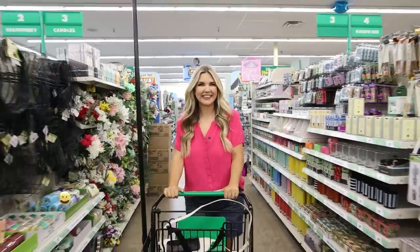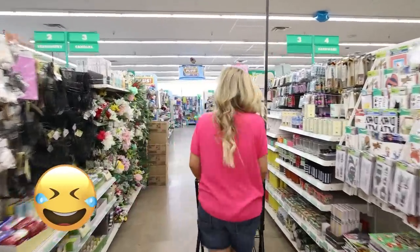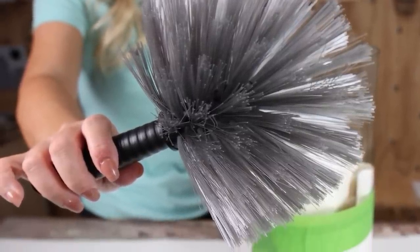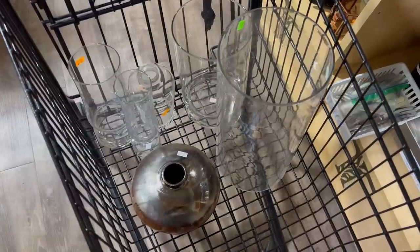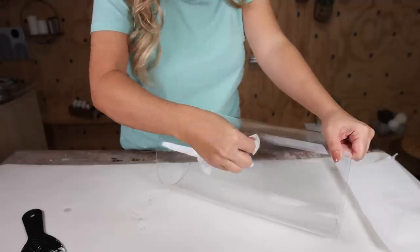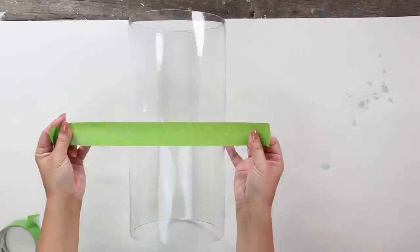Whenever you're looking for craft supplies, do not just stay in the craft section at Dollar Tree — you can find craft supplies all over the store. One of my favorite places to look is the cleaning section. I found this really interesting brush there. At the time I didn't know what I was going to do with it, but I knew it would create a really cool paint technique. I wanted to try to create a large vase, and whenever you need a large vase the best place to get it is at the thrift store. I found a really large clear vase that would be perfect. I only wanted to paint the bottom third, so I used frog tape wrapped around my vase.